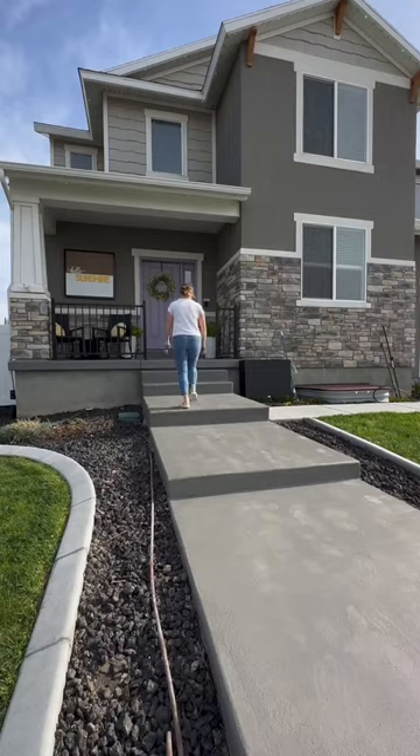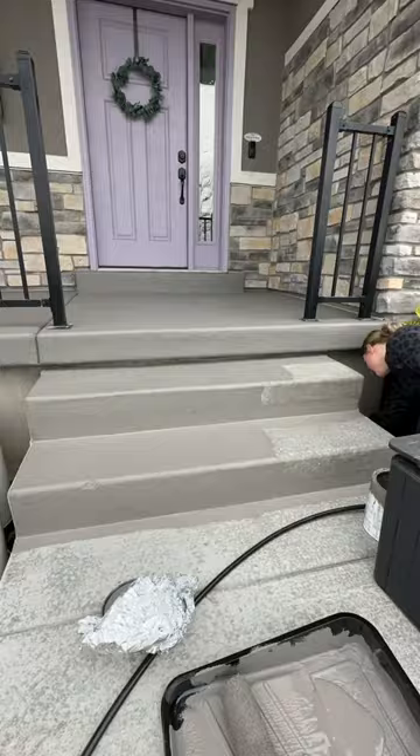Welcome to part three of my front yard makeover. Part one was painting my concrete. I did not know this would be so controversial on the internet, but here we are and I still love how it turned out.